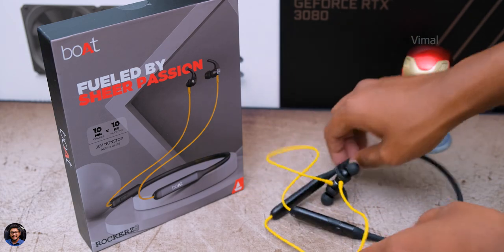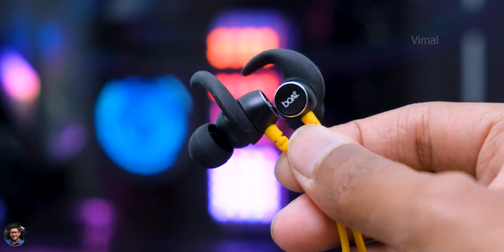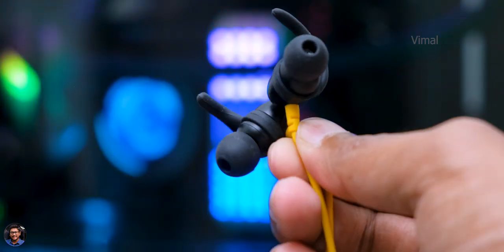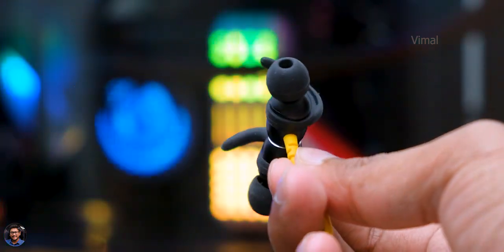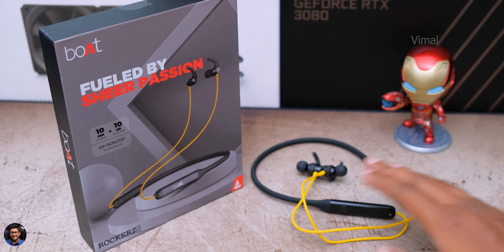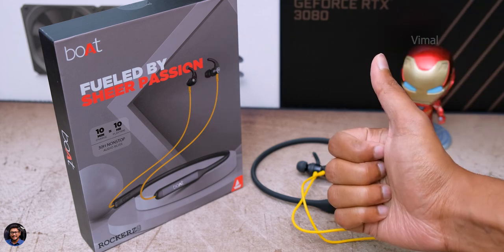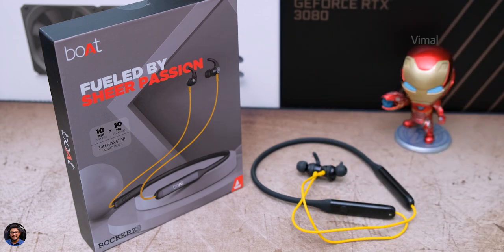That's it for today. The Boat Rockers 330 are very nice wireless neckband earphones on a budget — lightweight, comfortable, IPX5 sweat resistant, and offer good audio quality with deep bass. They cost around 1,299 rupees; I'll leave a link in the description below. I hope you enjoyed the video — give it a thumbs up, subscribe for more, and I'll see you in the next one.